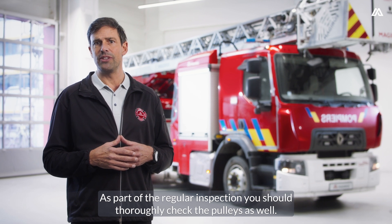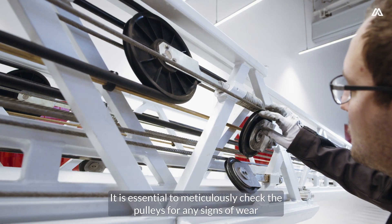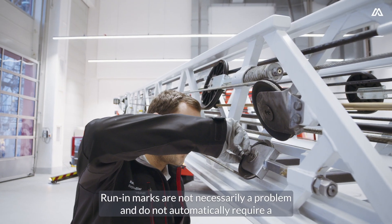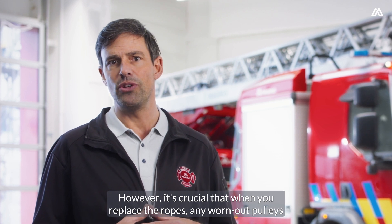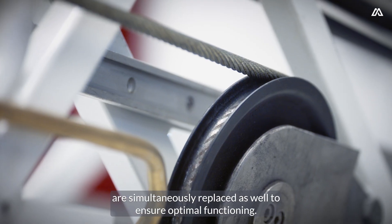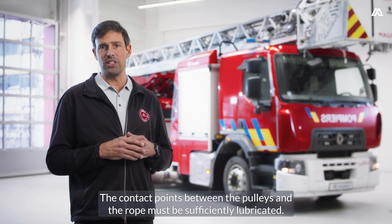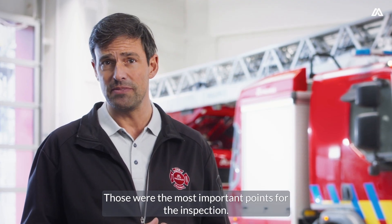As part of the regular inspection, you should thoroughly check the pulleys as well. It is essential to meticulously check the pulleys for any signs of wear or groove marks. Run-in marks are not necessarily a problem and do not automatically require a replacement. However, it is crucial that when you replace the ropes, any worn-out pulleys are simultaneously replaced as well to ensure optimal functioning. Corrosion is also a significant factor regarding the pulleys — rust has no place here. The contact points between the pulleys and the rope must be sufficiently lubricated.